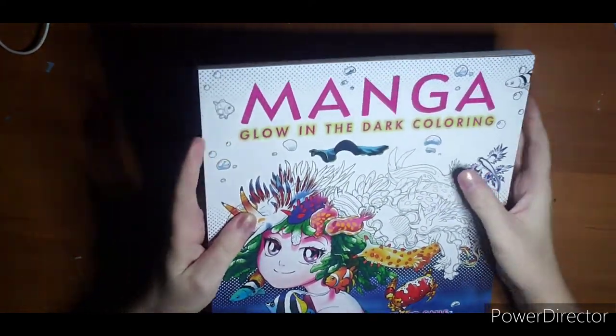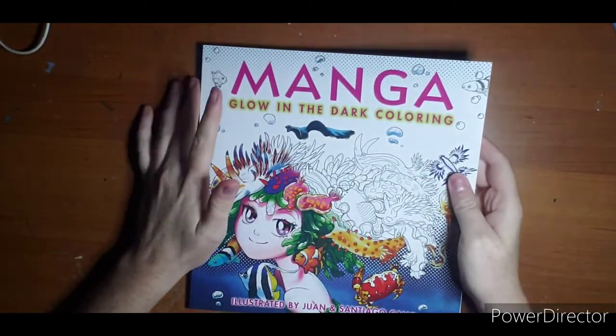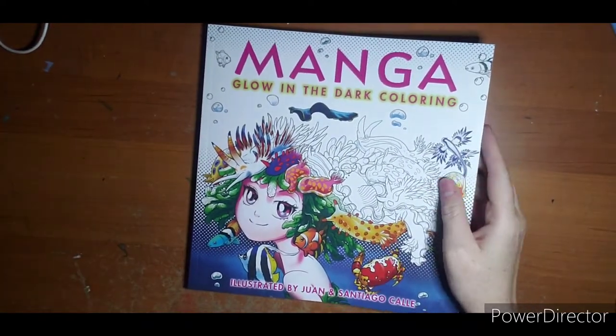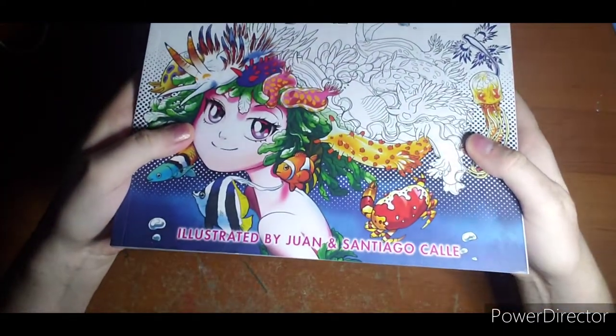Hi everyone, welcome. I have a flip through for you, of course. This is from Walmart — this is the Manga Glow in the Dark coloring book, illustrated by Juan in Santiago Calais, I'm guessing is how you say that.